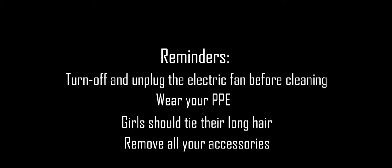Cleaning and Maintaining Desk Fan. Reminders: Turn off and unplug the electric fan before cleaning. Wear your personal protective equipment. Girls should tie their long hair. Remove all your accessories.